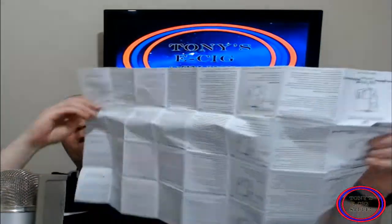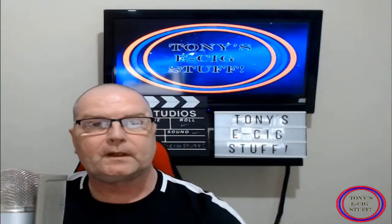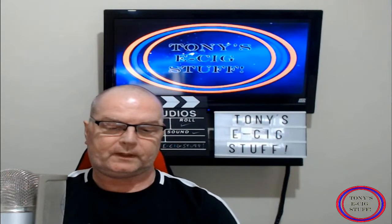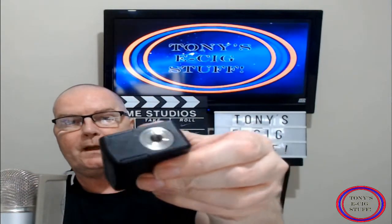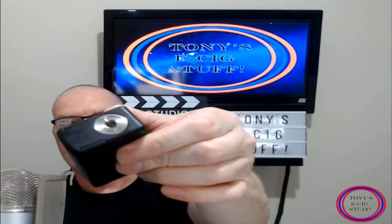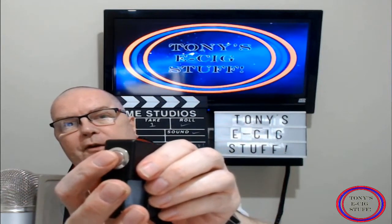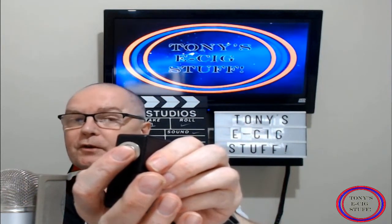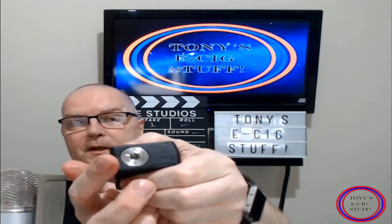All the information that you require is there. So let's have a look at the actual Vandy Vape Pulse squonker itself. It's got a 510 which is spring-loaded. Now the button — it's rather soft, guys. When you're using this you don't have to press it dead hard; it will fire. And the 510 is spring-loaded.